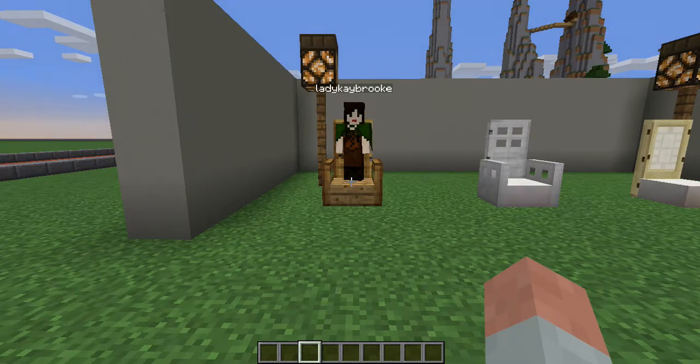This is UCC Youth again with Lady Kay Brooke at M&T Nation, and she's going to be showing us some of her designs for dining rooms.